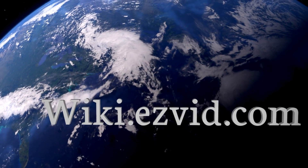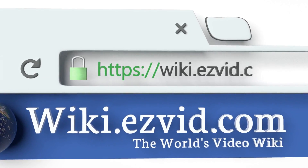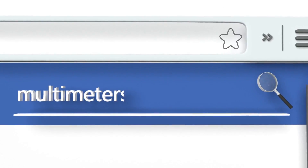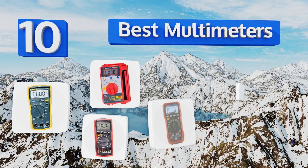wiki.easyvid.com. Search EasyVid Wiki before you decide. EasyVid presents the 10 best multimeters. Let's get started with the list.